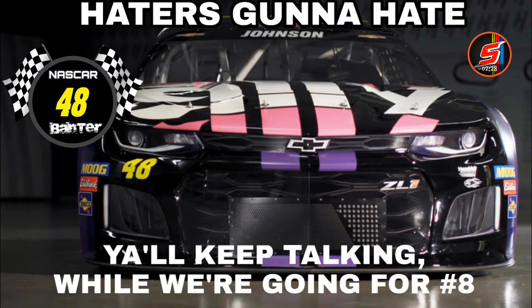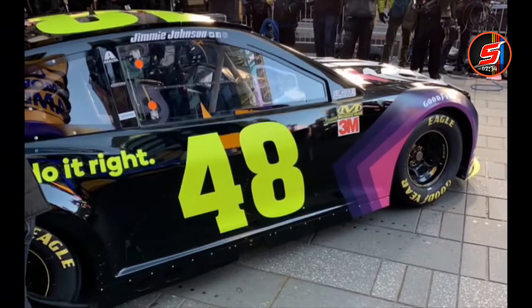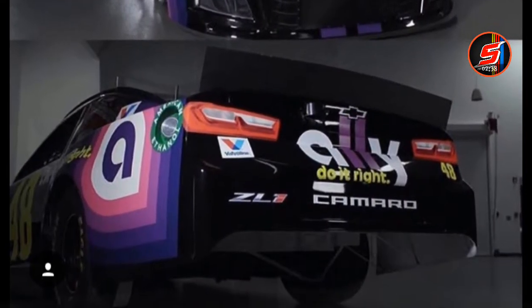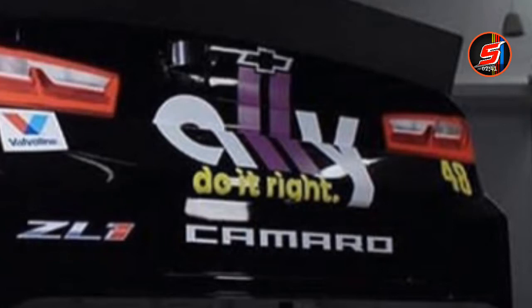Haters gonna hate on this game, but y'all keep talking while we're going for eight — eighth championship. I just thought it was pretty funny, put it in there. Take a look at the back of the car now — right there. Ally do it right. That looks pretty cool, I like the back.